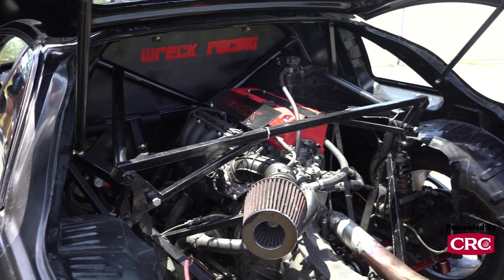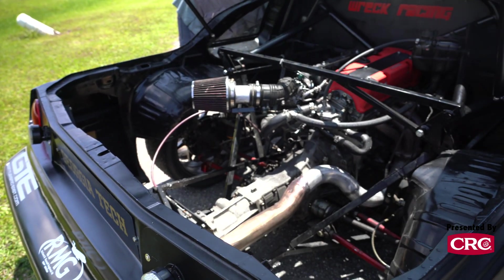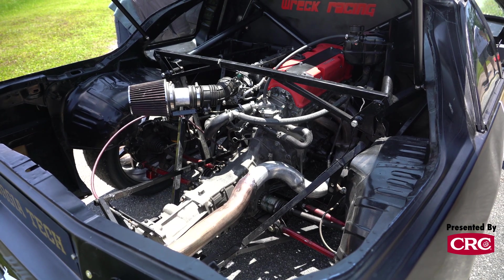Mainly in the rear cradle we had to do a lot to get the motor mounted, and based on those modifications we did a lot of bracing, but the chassis is relatively stock from what the 818 would be.